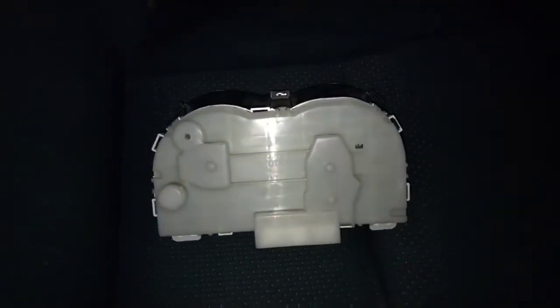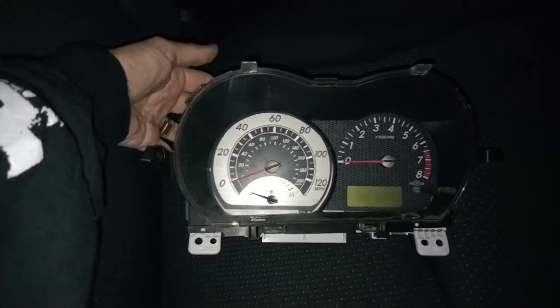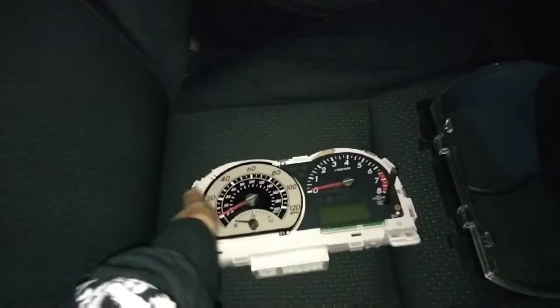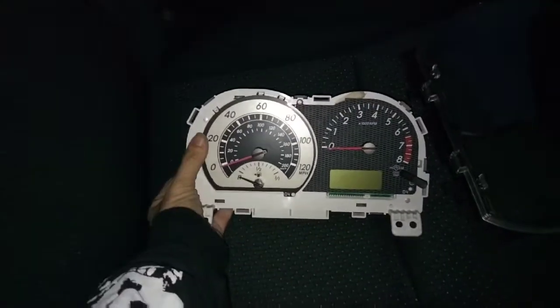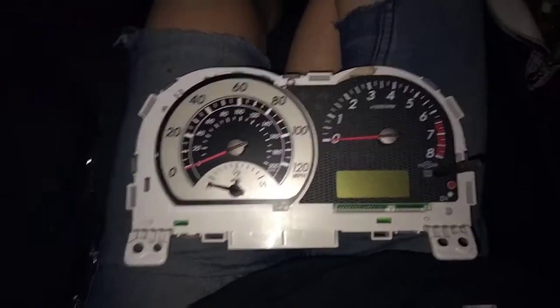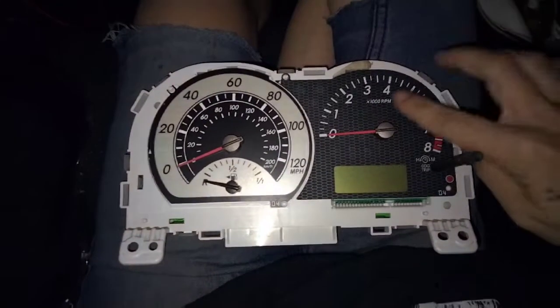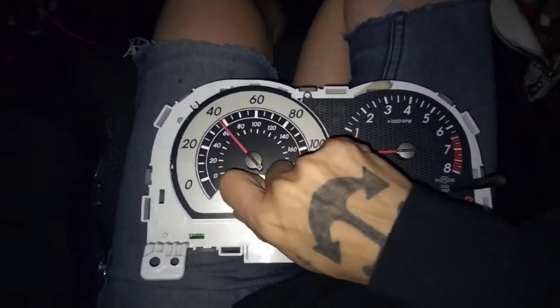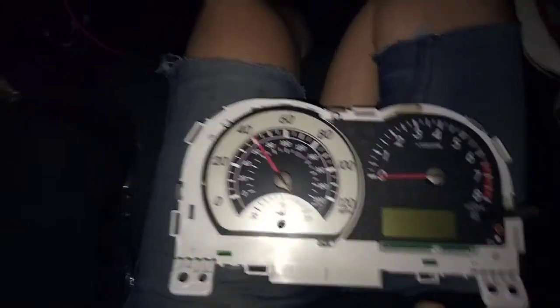Just a second. Once you remove those seven tabs, this comes up, and then you'll have your cluster ready and exposed. Now what you're going to want to do is take the needles off. Pull them gently and they should just come out.